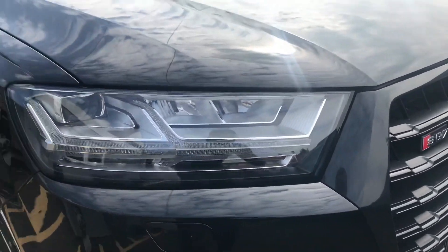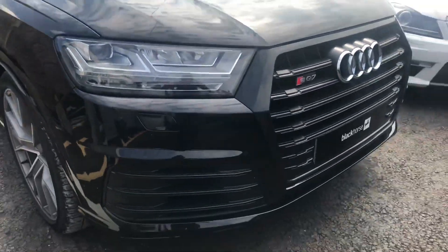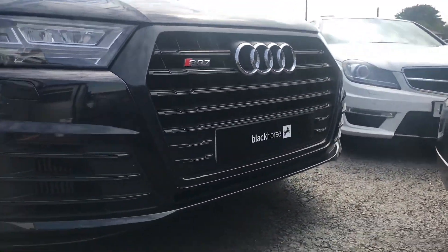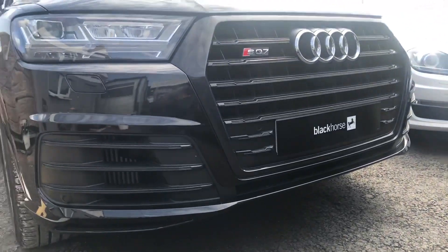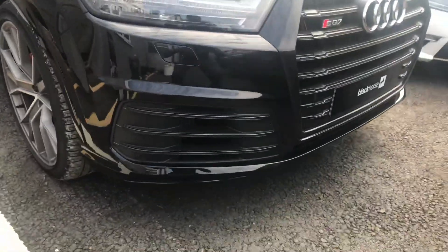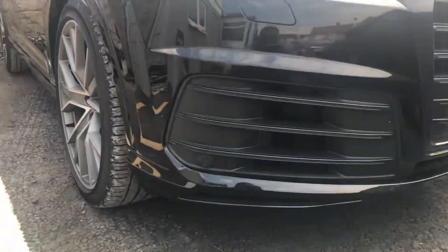There's a strip coming across for the indicator. We've got the black grille, the same as the RS3, which merges in nicely with the black colour of the car. And zooming in, we've got parking sensors all around.